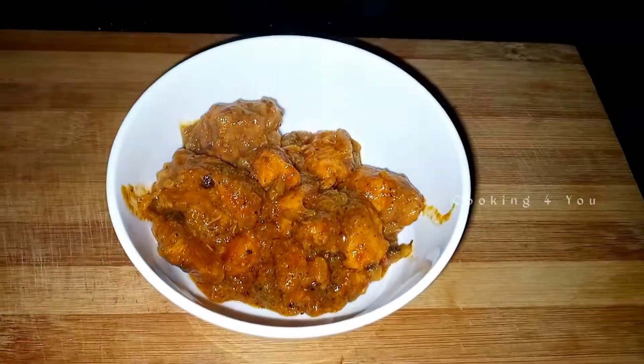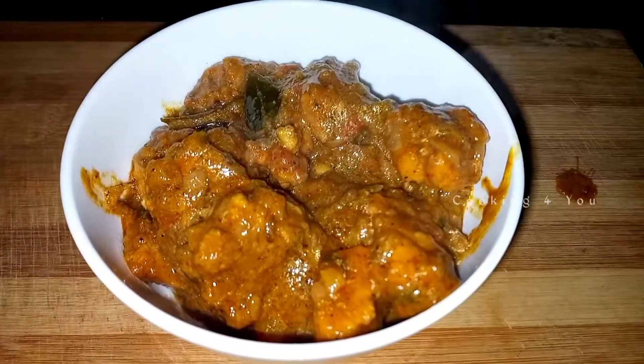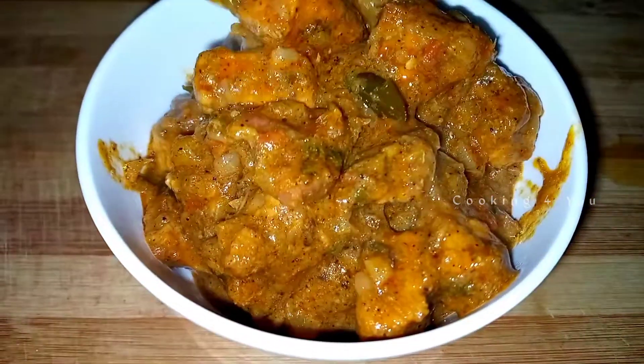Hi guys! Welcome back to my channel Cooking for You. It's me Priyanka. We are going to talk about a very tasty and simple chicken gravy recipe.